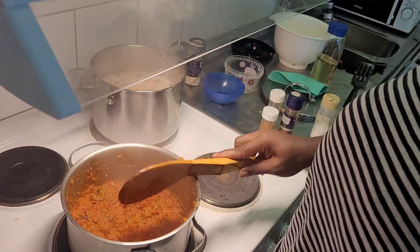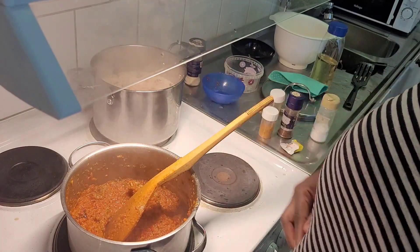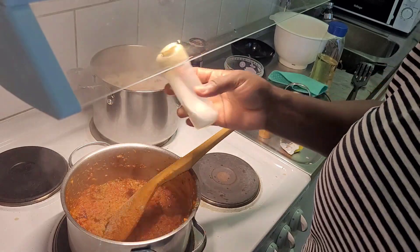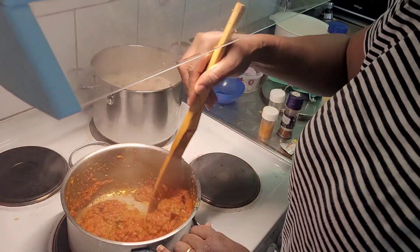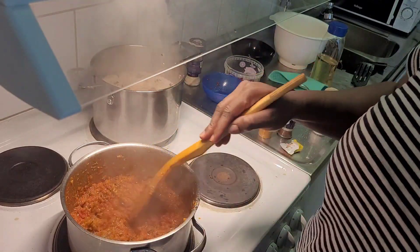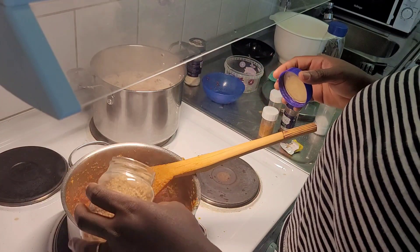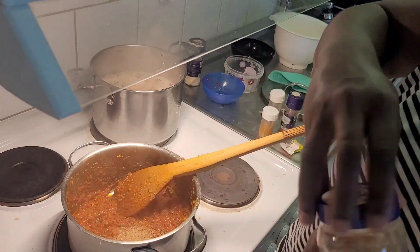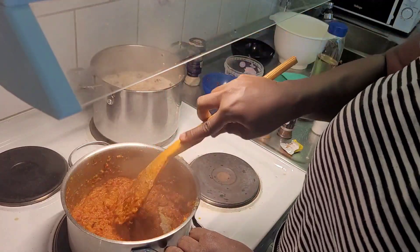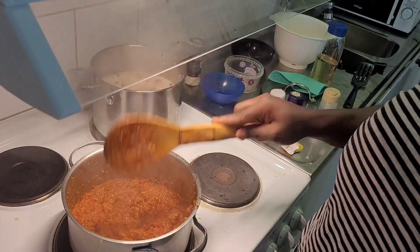We taste before we add salt because remember our stock had salt in it - just add a little bit. This crayfish is optional, just for some additional flavor, and we add some crayfish. Just let the spices cook.